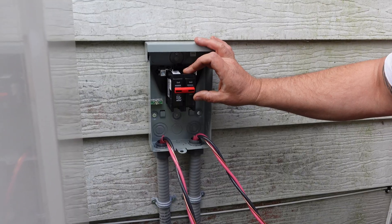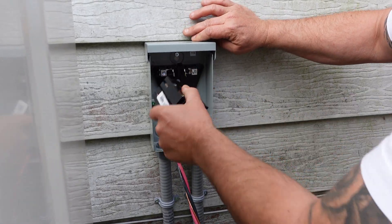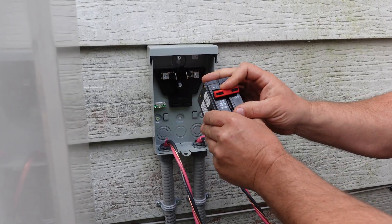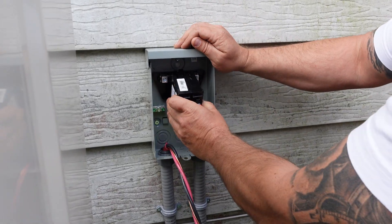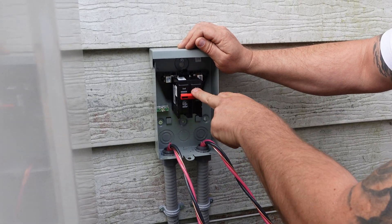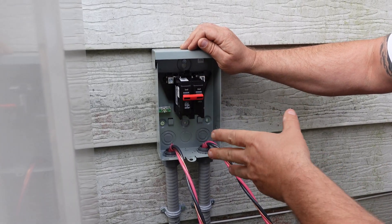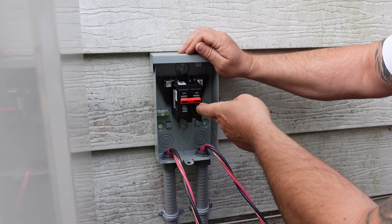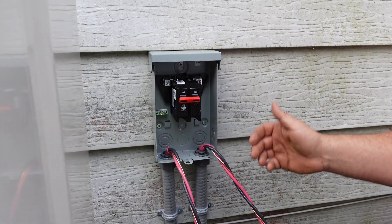With this specific type of disconnect, it actually has a breaker in it. This breaker has no amperage rating on it — it's simply for on and off. The amperage of the breaker is on the inside of the electrical panel in the house, so this is just used as a service disconnect. We use these a lot because they're outdoor rated and they have the on/off right on the disconnect itself.